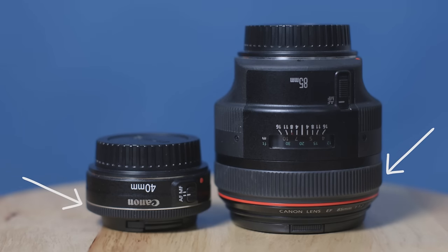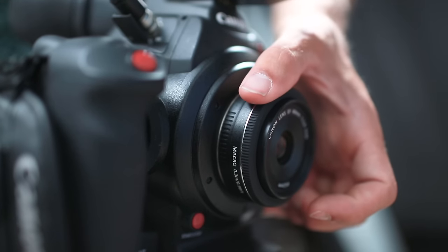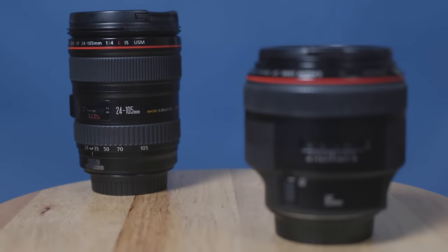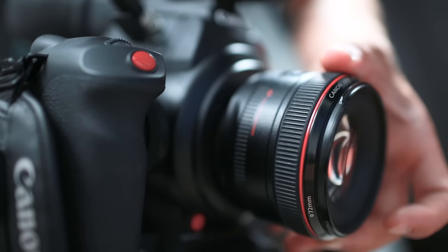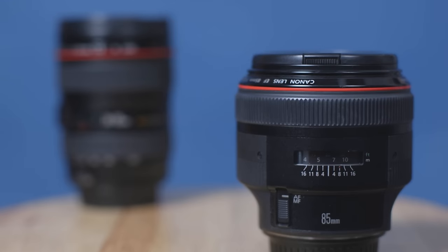The more you spend on a lens, the better quality focus ring you get. On cheaper, inexpensive lenses, that focus ring can be really touchy, can't let you do more fine-tuned focus adjustments, and it might even be noisy. But the more you spend on a lens, the quieter and smoother it's going to get, and usually the bigger it's going to be, to allow you to move it fairly easily.